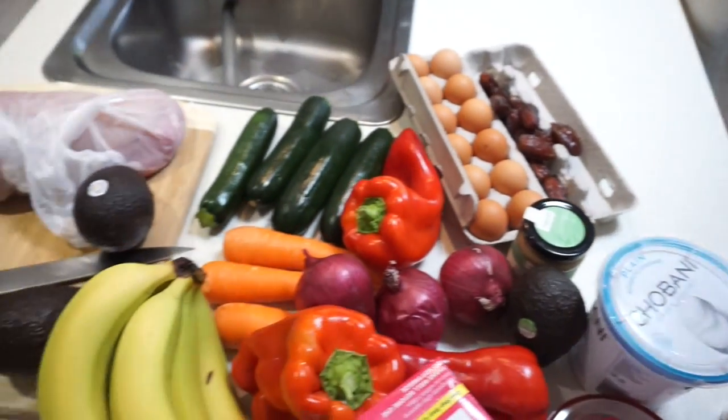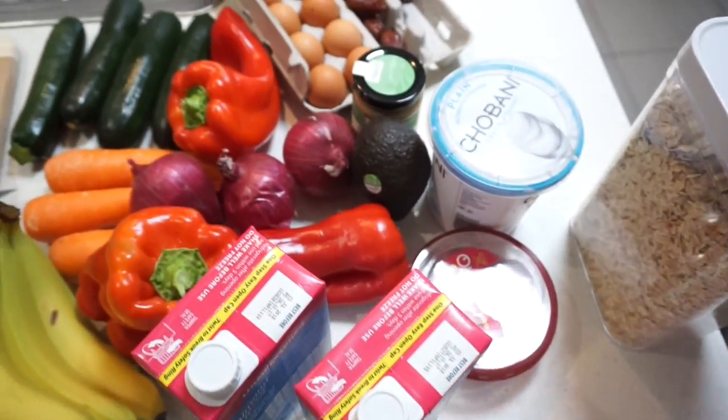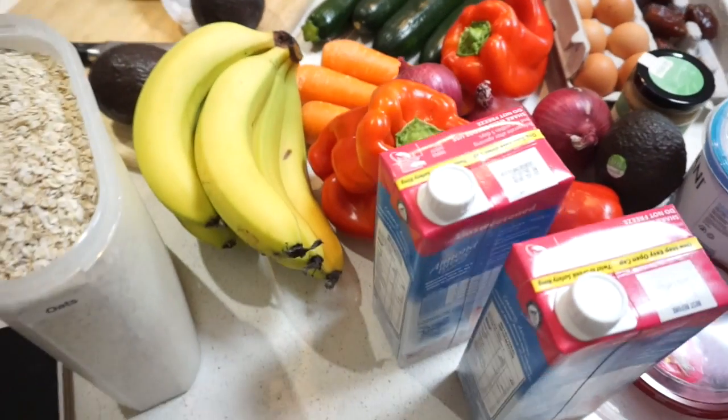This is the grocery shop for the week: chicken, oats, banana, almond milk, yogurt, eggs, and dates because we're going to make some lamington balls. Keep in mind this grocery shop was done on a budget, so there's not a huge variety. The biggest complaints we come across are that it takes too long and costs too much money, so we're going to cook something that tastes really good.